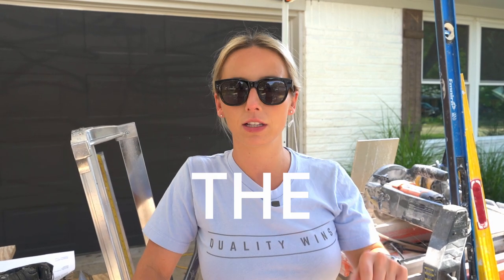Before we get started, some quick housekeeping. If you're new here, don't forget to hit the subscribe button. If you watch this video and it helps you, don't forget to like it, drop a comment, share it with your friends, and let me know how I did. Without further ado, let's get to the tools.